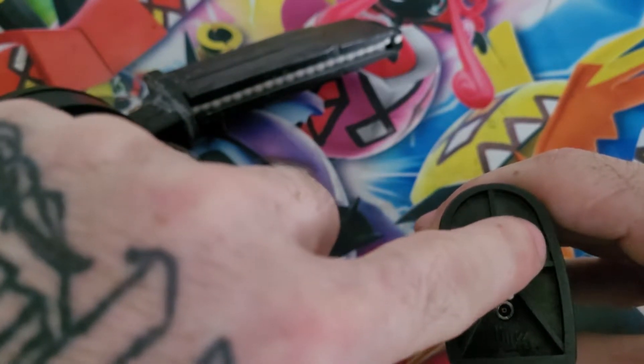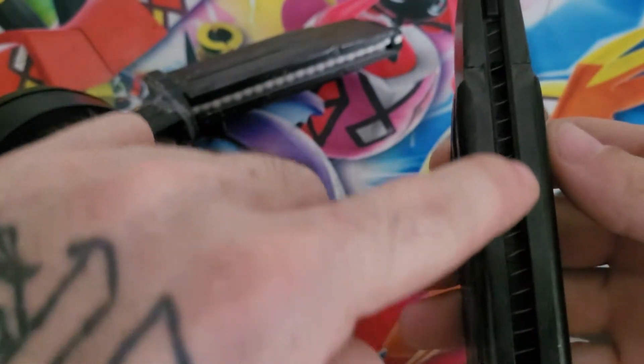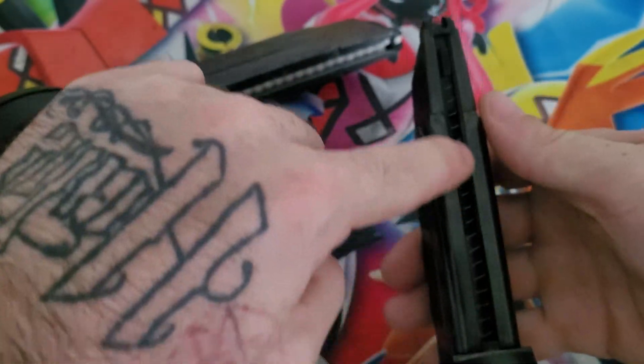After this, find a blue Bic pen sleeve and remove all of its guts. A little dremeling is going to be needed for the pen sleeve to fit snug into the MK23 mag.